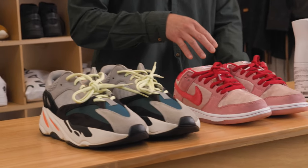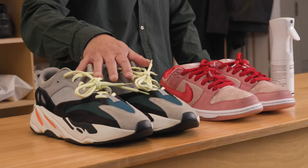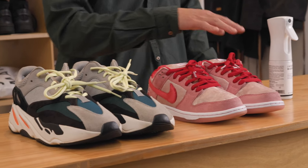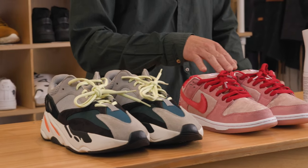Today I'm going to show you how to use the product. I have a pair of Yeezy Wave Runners here. This pair of SB Dunks is already pre-treated — I've already sprayed it, so I'm going to demonstrate how the water just beads off. Let's get into it.